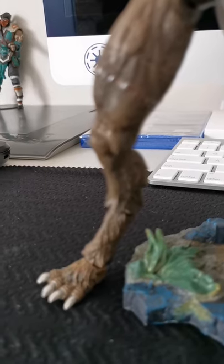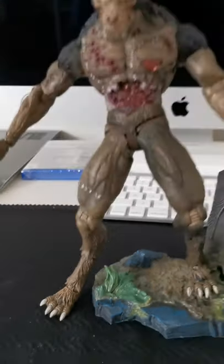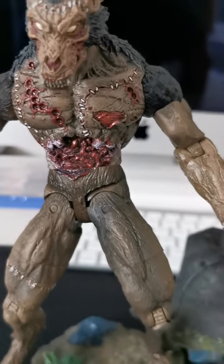This is how the wolf stands, but if you extend it enough it will actually reach nine inches. The details on this are very awesome.